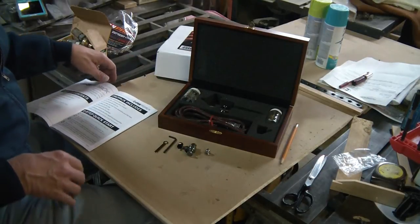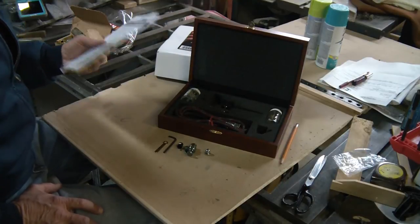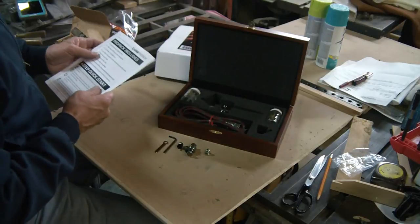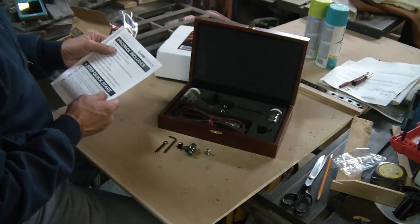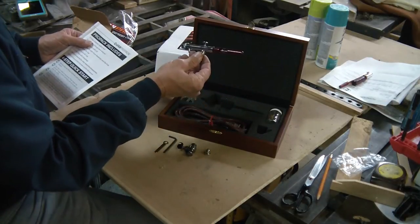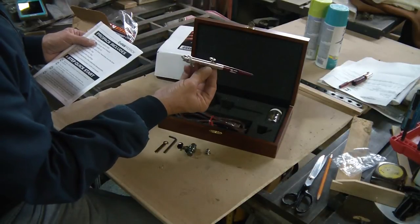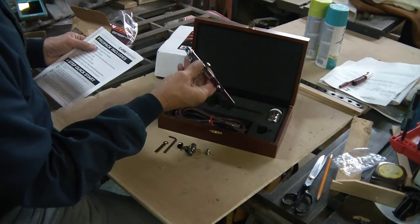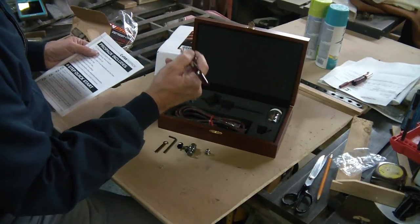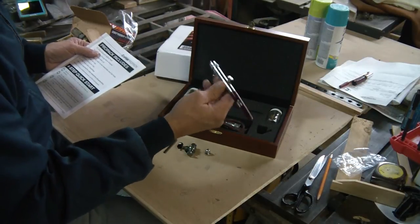Now let's go through the packing list to make sure we have everything. We have one V-Fan Airbrush — that right there. And that feels nice. It's not cheap plastic. It's got a good feel to it. It actually feels like there's something there and gives you some weight so you can balance it. It's a good feel. I like that.